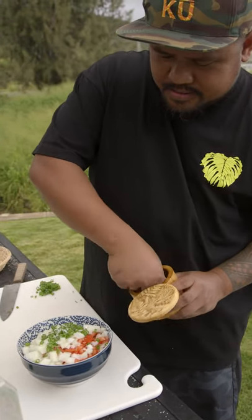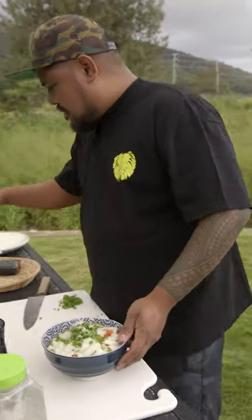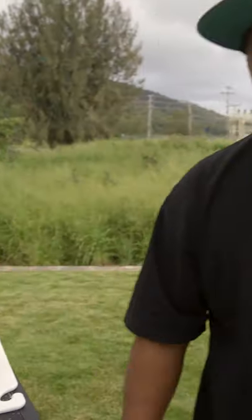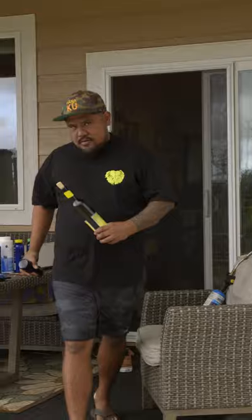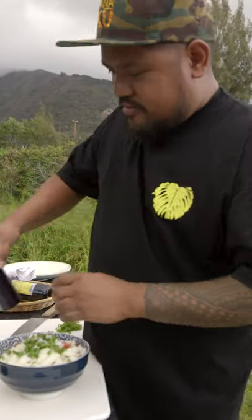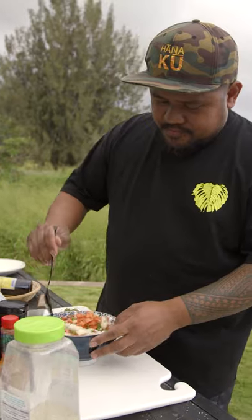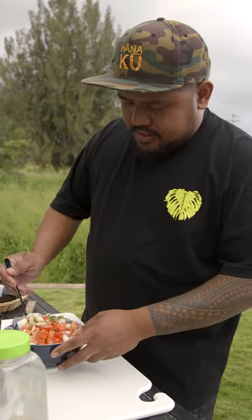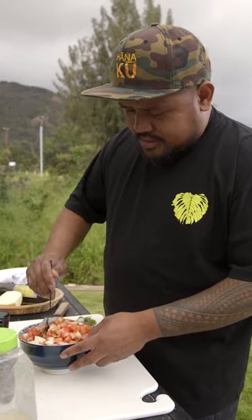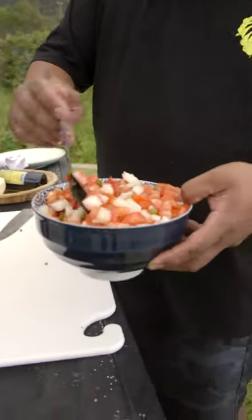Put some salt. Put some Hawaiian chili pepper — I forgot the black pepper, let me grab that. Just a little bit of black pepper inside. I'm just gonna let this mix. That salt's gonna start to leach the water from the tomatoes, kind of make its own sauce. That's pretty much it — just some tomato, lomi tomato onion. Now we're gonna make some sauce to go on top.